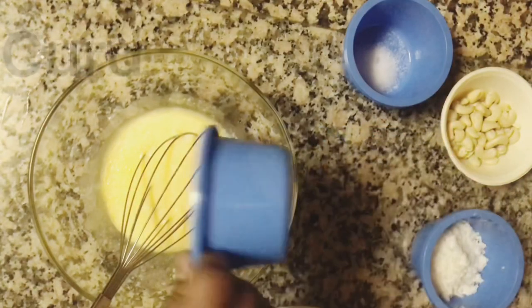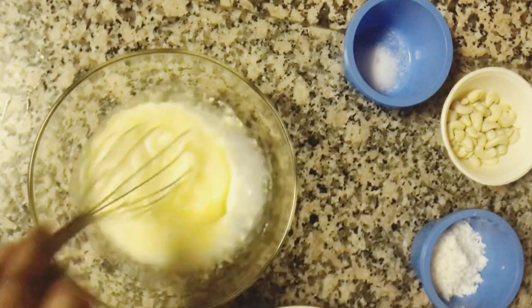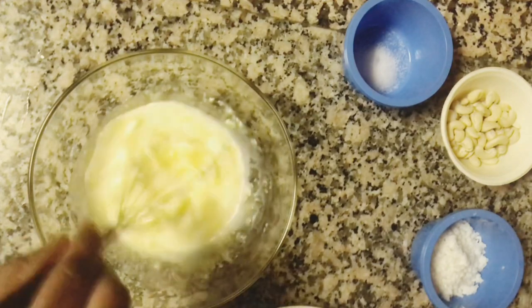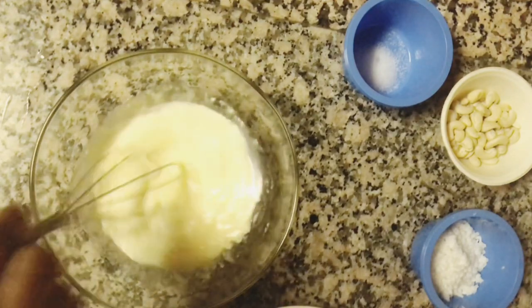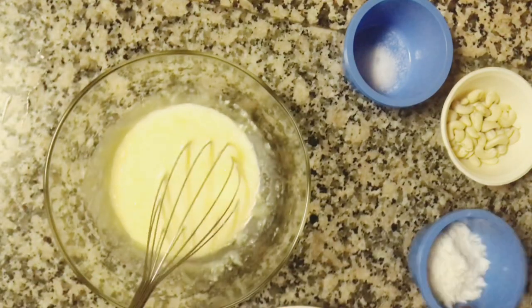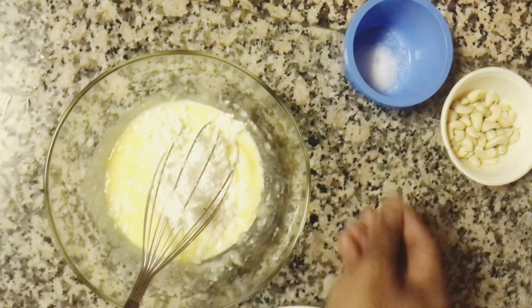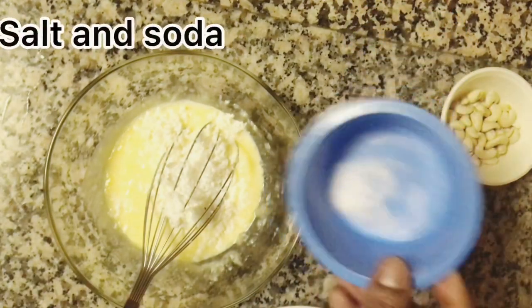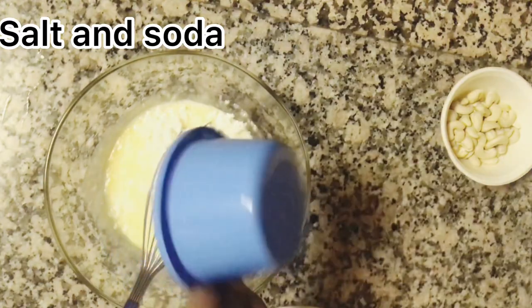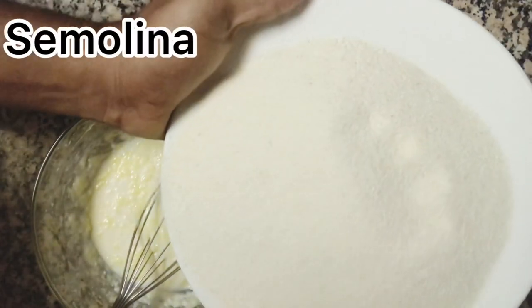Add the milk and butter. Add the coconut and salt and baking soda. Add the baking soda and mix it.